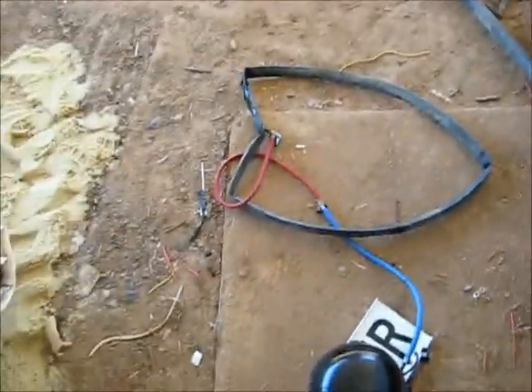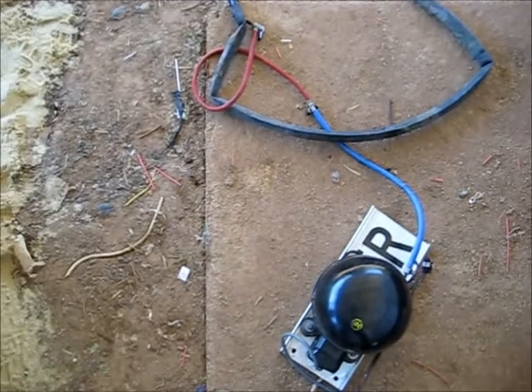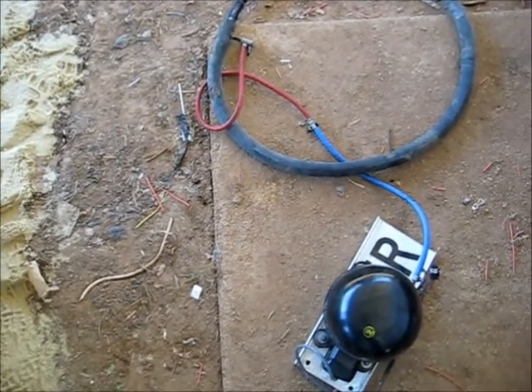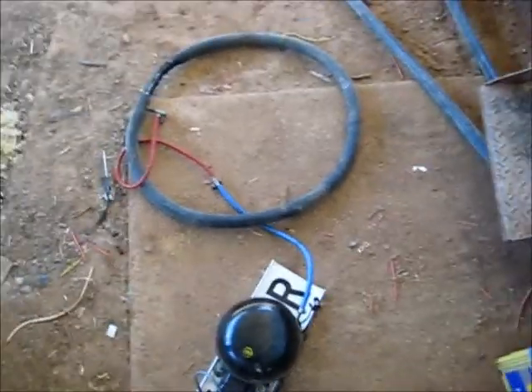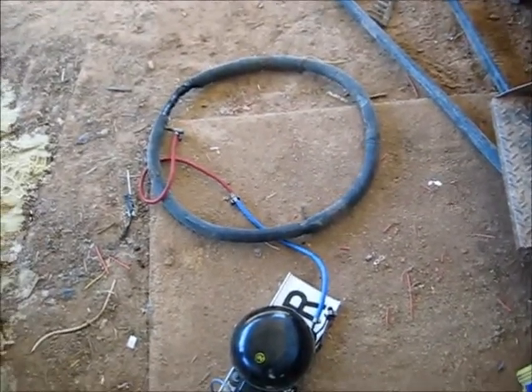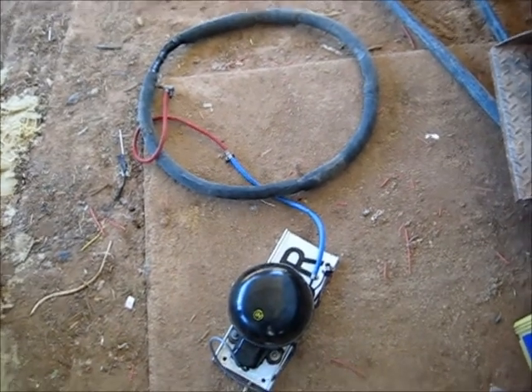That tape actually got all the weakest part of the tube there, so we'll try again. Now it should work. Here we go. Boom.